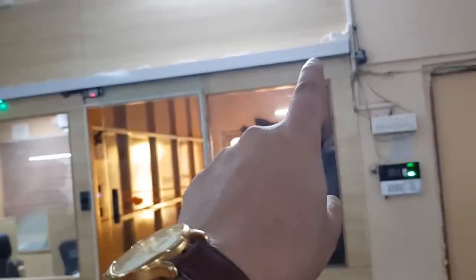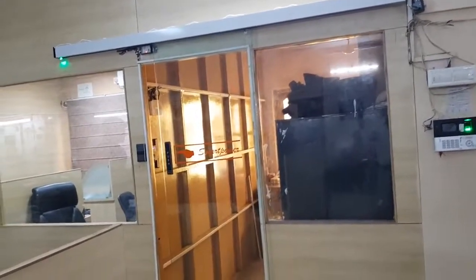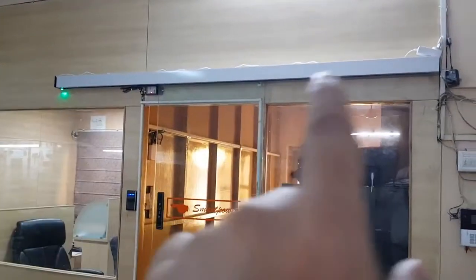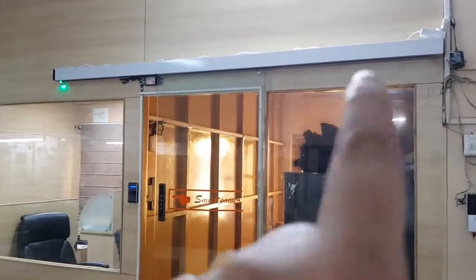This is the demonstration of the Smart Power home series glass sensor door. The width of the track is maximum 2.2 meters, the opening width of the glass will be 3 feet, and the weight of the glass can be maximum 60 kilos. This is used for the home series. This is the cover — now we remove the cover to show you the track from inside.